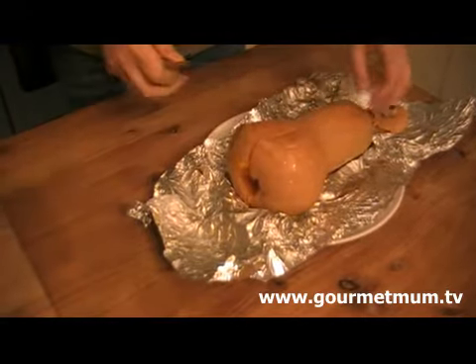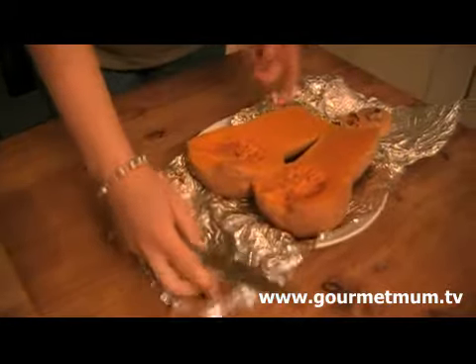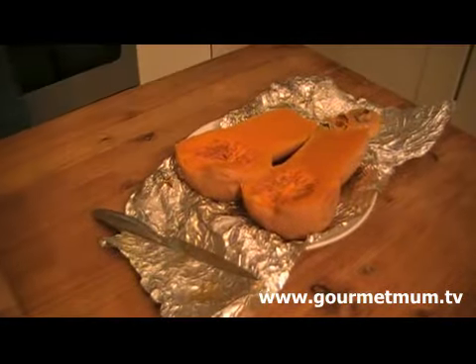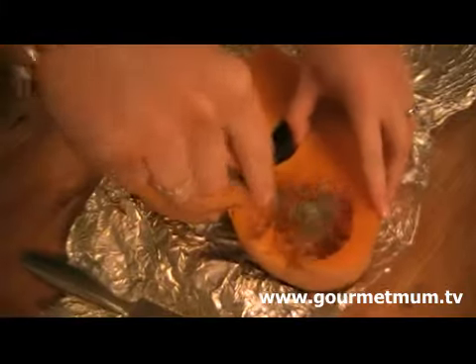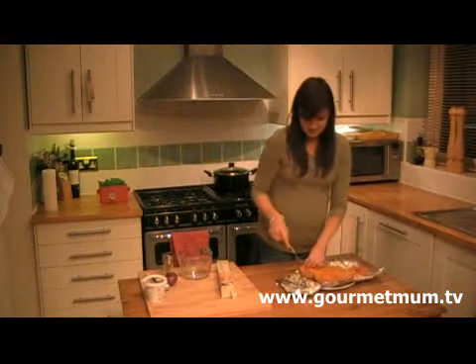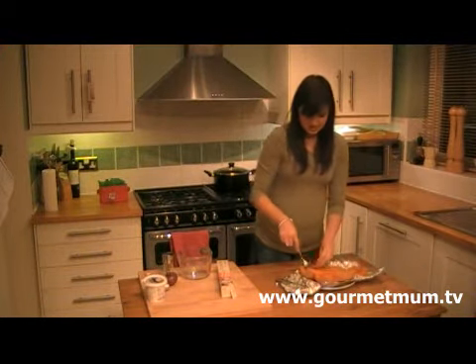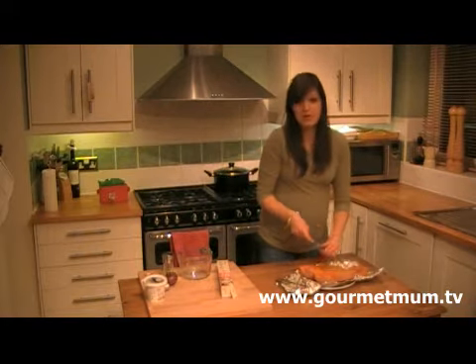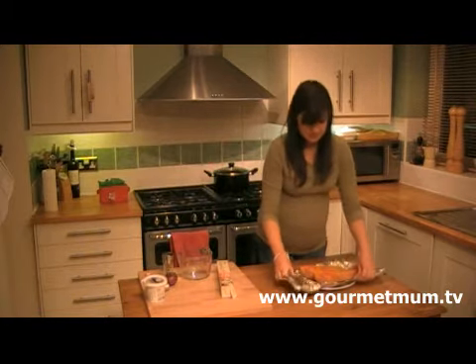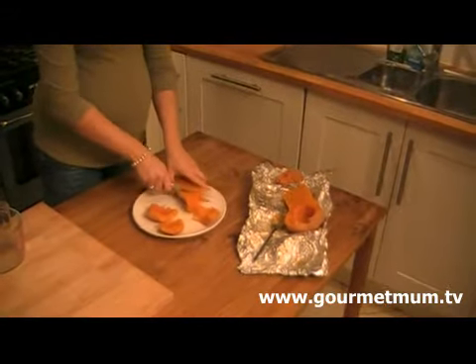Now the skin you can eat, so you don't need to peel it. I just need to scoop out the seeds — you can keep them and toast them if you like. So once the seeds are gone, all that's left is just the lush, soft, edible squash with the skin, which you don't need to peel, as I said. I'm just going to cut it into very rough chunks.